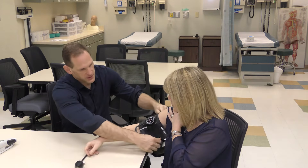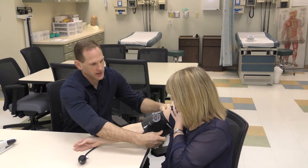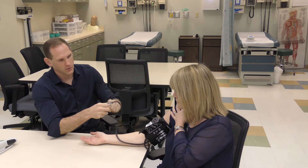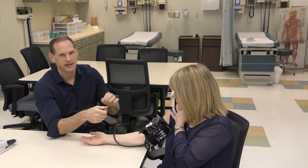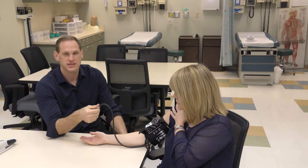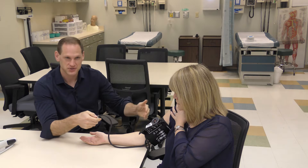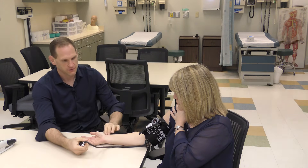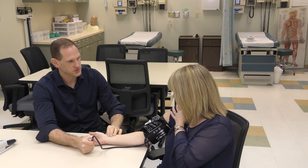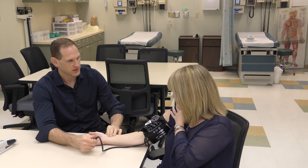We're going to place the cuff on the patient's arm. There should be an artery line, and you want it to be about midline or slightly medial to midline. With the valve — righty-tighty lefty-loosey — you want to make sure it's slightly tight, because once you pump it up it will be under pressure and not easy to loosen. Find the patient's radial pulse, pump it up until the radial pulse can't be felt anymore, and then let it out until you feel it again.